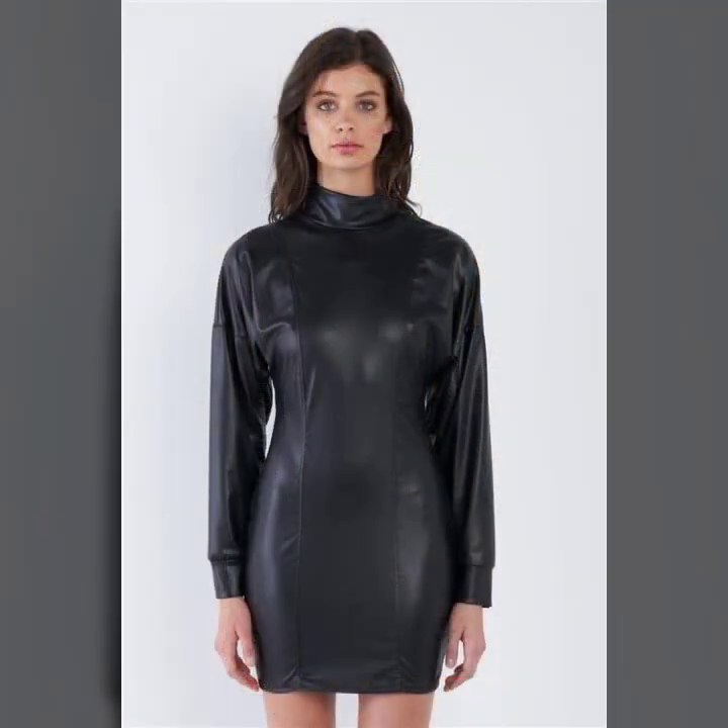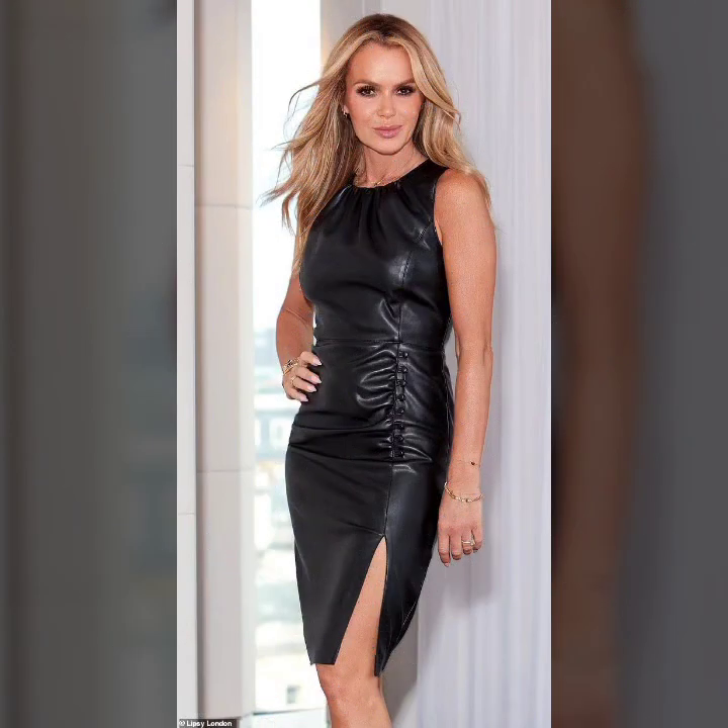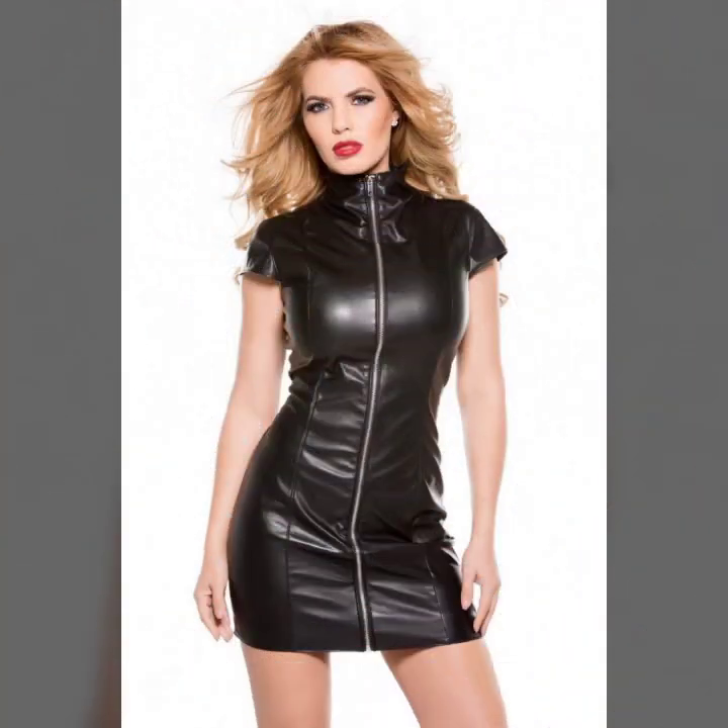Today I am showing you in this video a very stylish and latest collection of leather bodycon for girls and women, with many different ideas of bodycon and a very stylish collection of stitching.